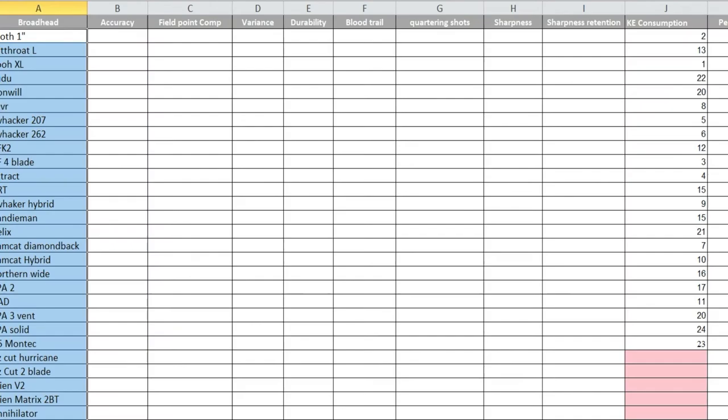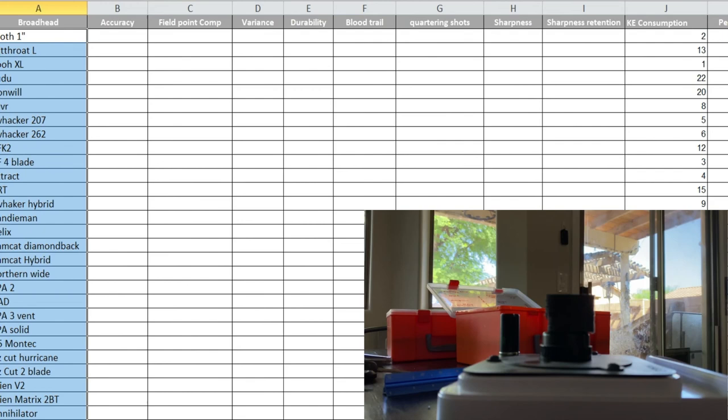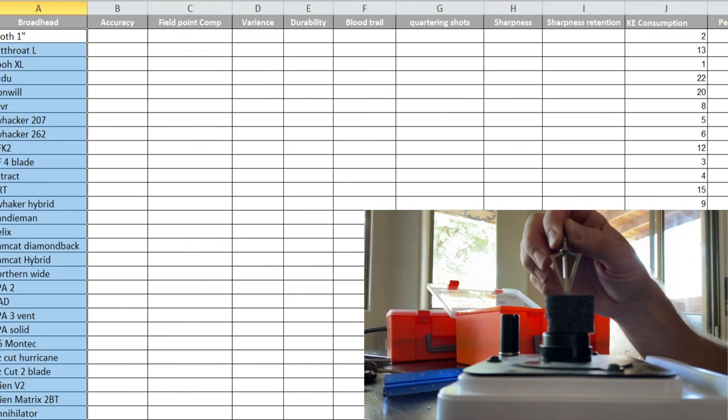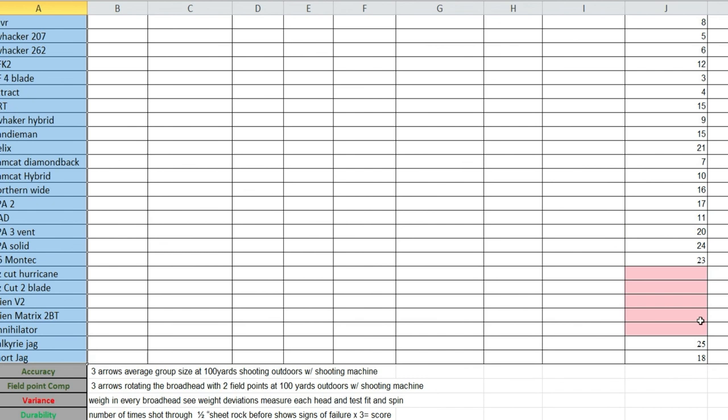We then did what's called a kinetic energy consumption test. Honestly, this didn't mean a whole lot to me on its own — we did it similarly to the drag test, and you'll see how that falls into place when we get to the long-range shooting. It's mainly to see where it lines up with your penetration results. The broadheads with a sharper tip and better entry should ultimately penetrate better, and we'll see if that's the case once we do the penetration testing.